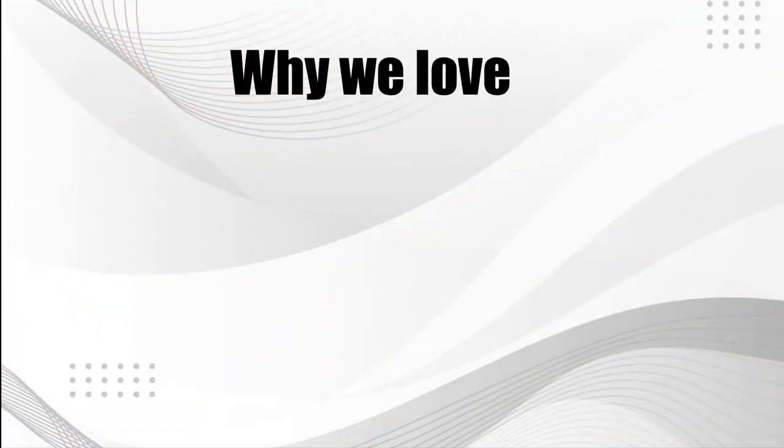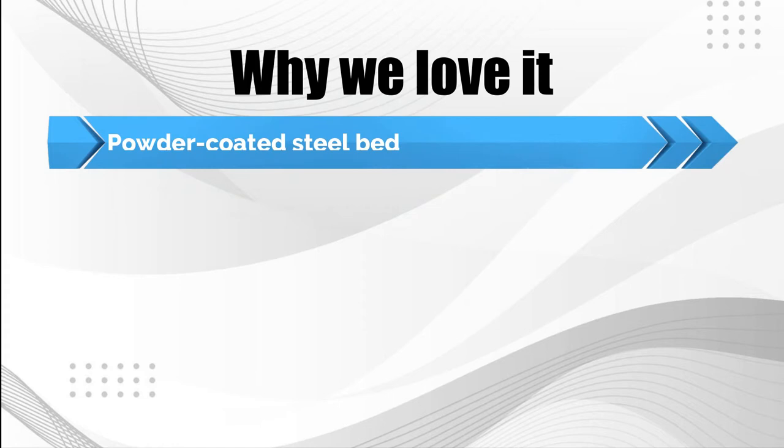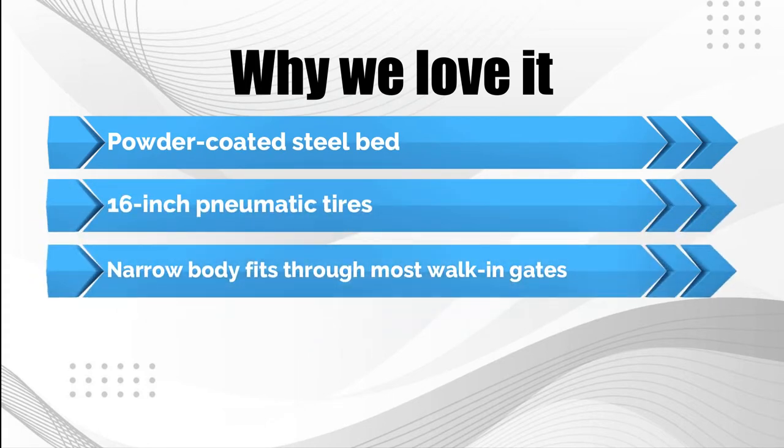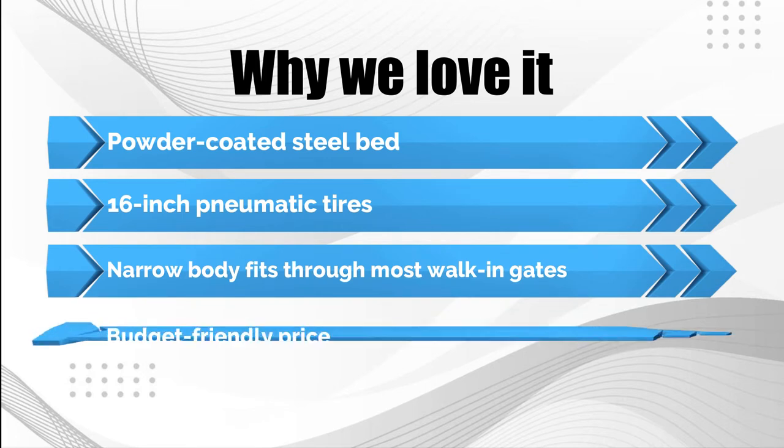Why we love it: Powder-coated steel bed. 16-inch pneumatic tires. Narrow body fits through most walk-in gates. Budget-friendly price.